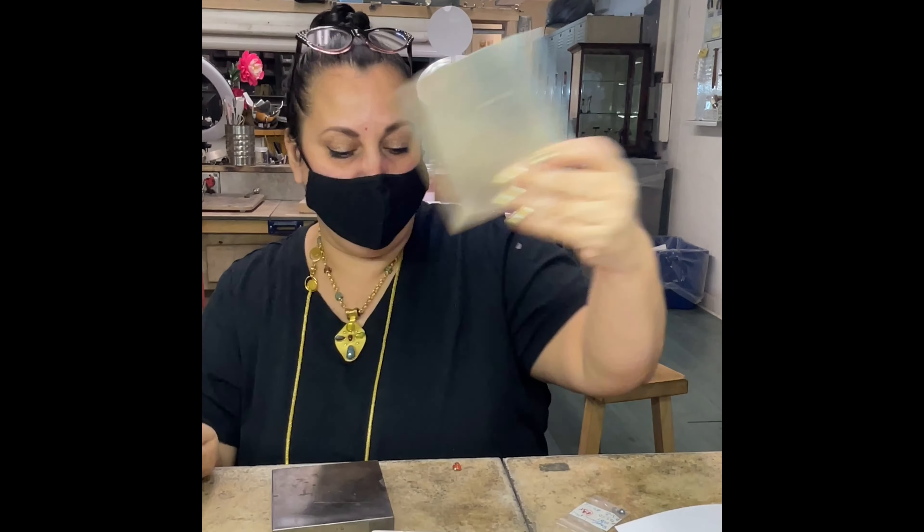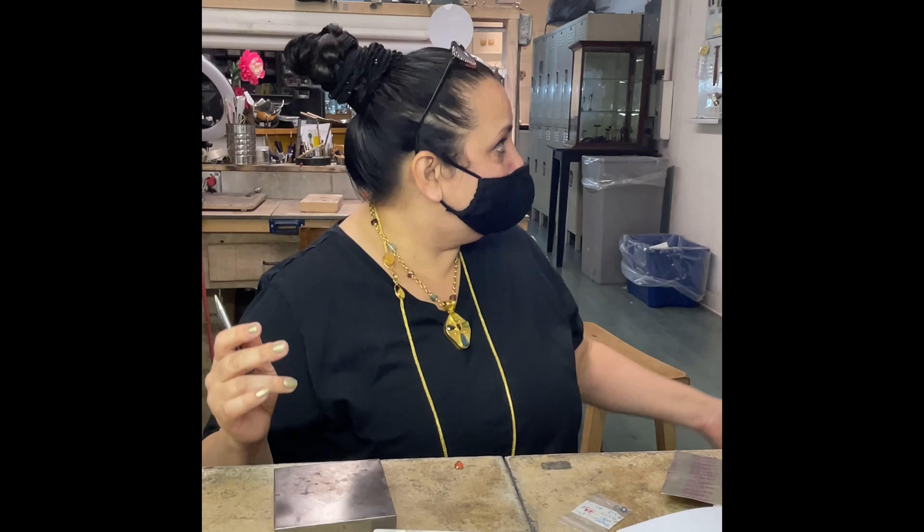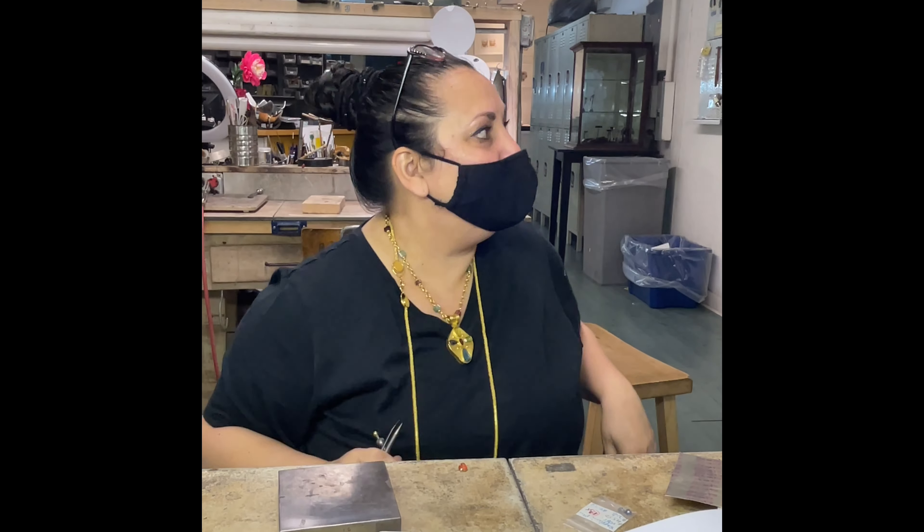I'm going to cut a strip of my fine silver the height that we determined. I'm going to get up to that point, cut a strip, and then I want everybody to get their metal and we'll cut strips. Then I'll do a demo and we'll do it, because that's what we're going to do all day. We'll come together to demo and discuss. You go back to your seat, you try it, and I'll be looking over your shoulder and helping you.